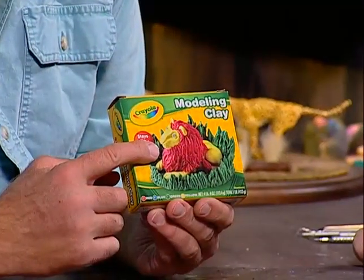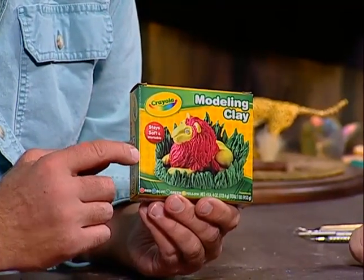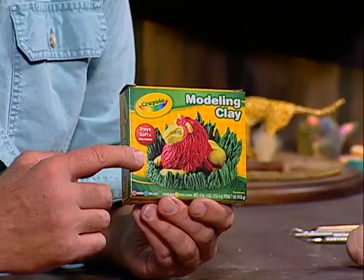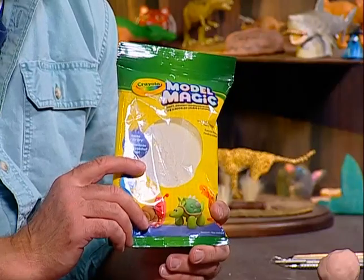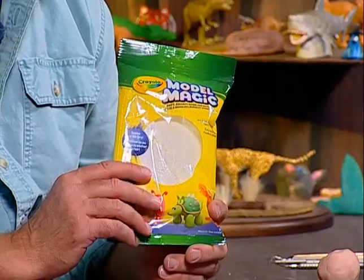There's this oil-based clay which never hardens. This is the one I used to use as a kid all the time, and it's a very good clay if you don't want to keep something permanent. There's another type of clay that you can buy in any art store which is air-hardening clay, which hardens in a couple of hours or overnight. Once you make it you can paint it and it will end up being permanent.